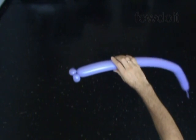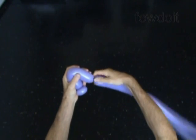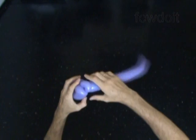Let's twist the third about 6 inch long bubble. Lock both ends of the third bubble in one lock twist. We have made the eye bubble.